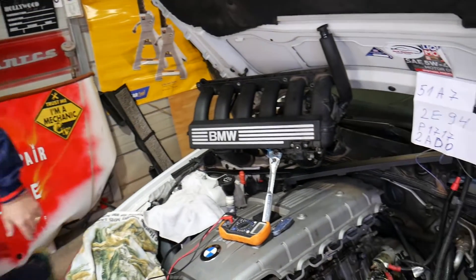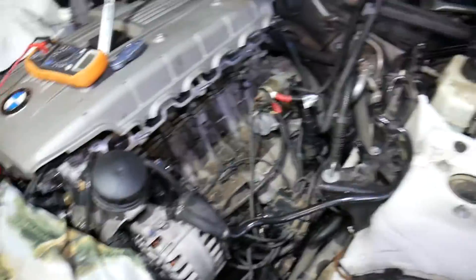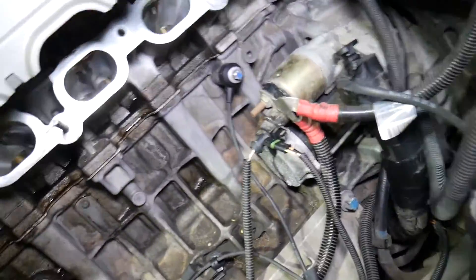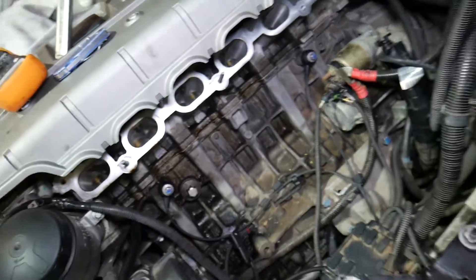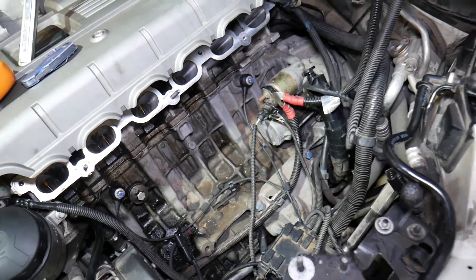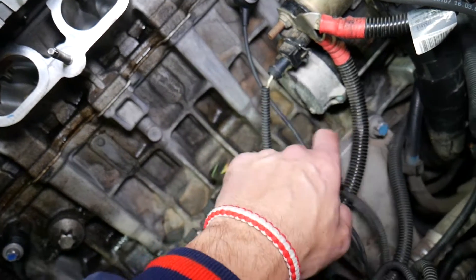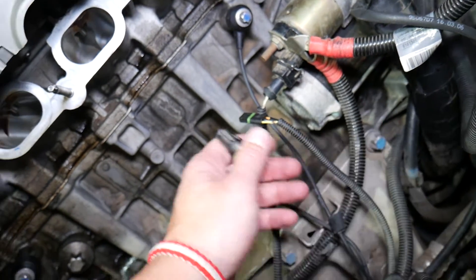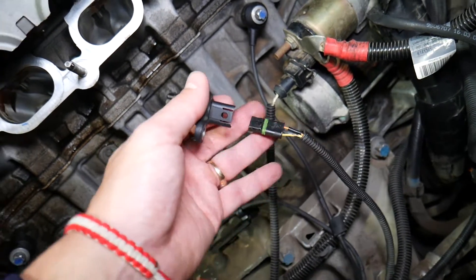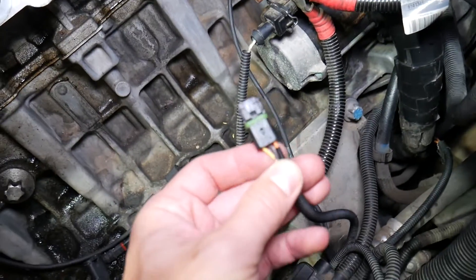Let me show you what we have here. I'll explain a few things and then show you how we're going to test the crankshaft position sensor. On the N52 engine, the crankshaft position sensor is right here — usually it's right under the starter. This is the wire that plugs into the sensor. We've disconnected the wire.